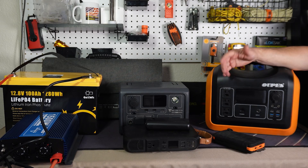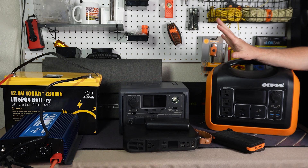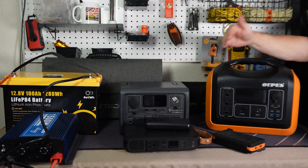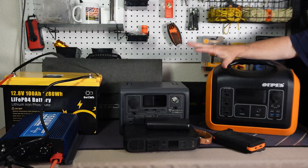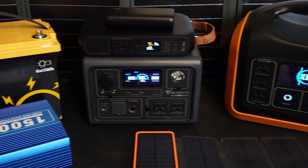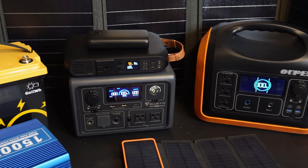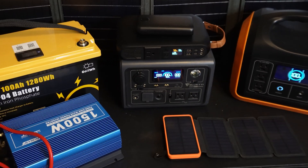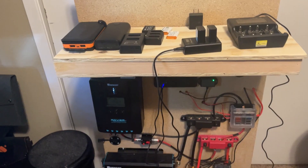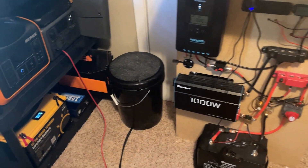When it comes to preparing for any disaster or emergency situation, food and water should be our top priority, but right behind that is a way to power different appliances. In today's video I want to talk about some of the different alternative energy options we have, including solar options and what I'm going to be doing with my DIY setup in the future to expand on these things.